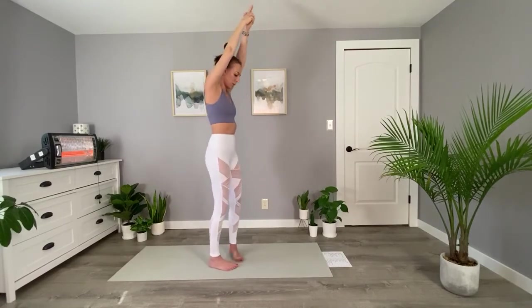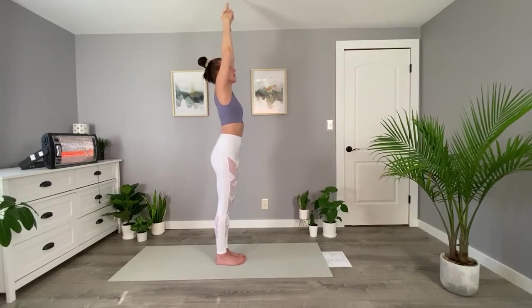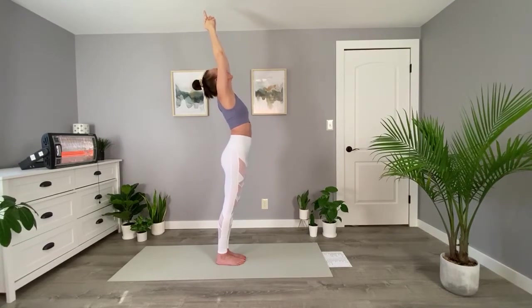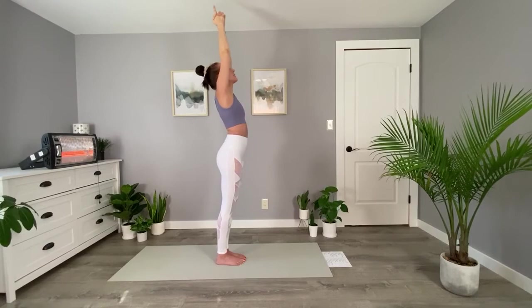We're going to do a little bit of a back bend. Inhale, stretch up nice and tall. And exhale, bring your arms back and your hips slightly forward. If you have any back issues here, maybe just try moving your arms rather than making a bend with your back. You can shift your gaze to the wall behind you and push your hips forward. And come up.